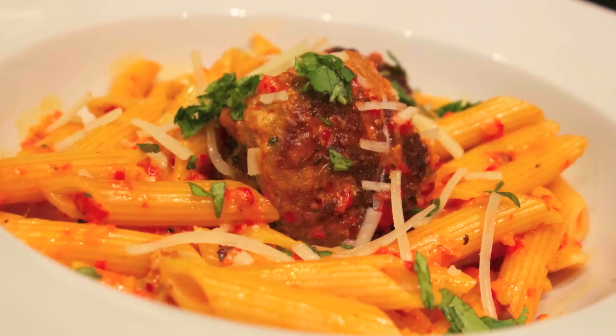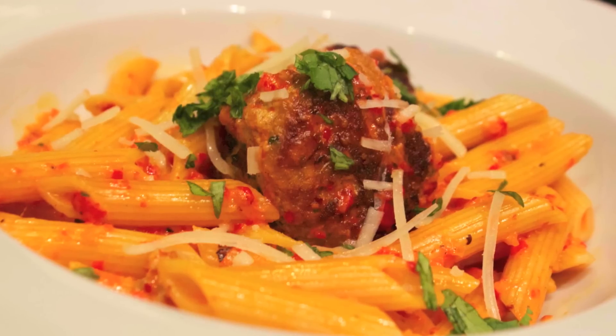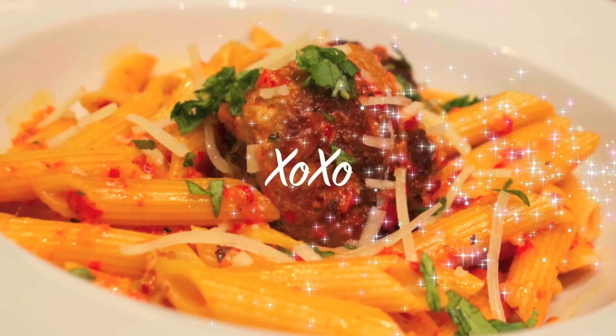This was really simple to make and super delicious. My little cousin said, 'Julie, this is so good — it tasted like a real chef made it at a restaurant,' which offended me a little bit, but I'm glad he enjoyed it. I hope you guys enjoyed this video, hope you try this recipe, and thank you so much for watching.